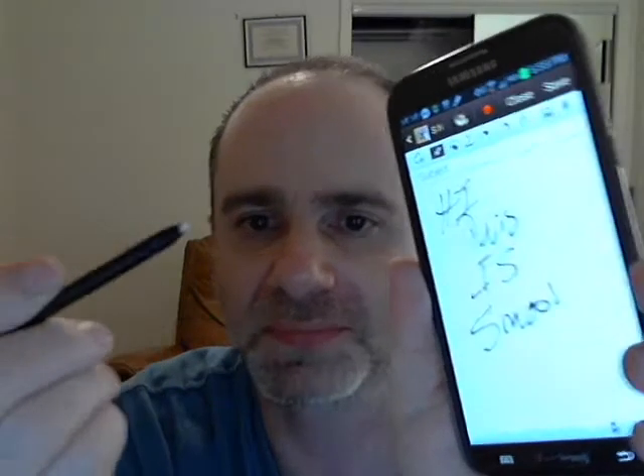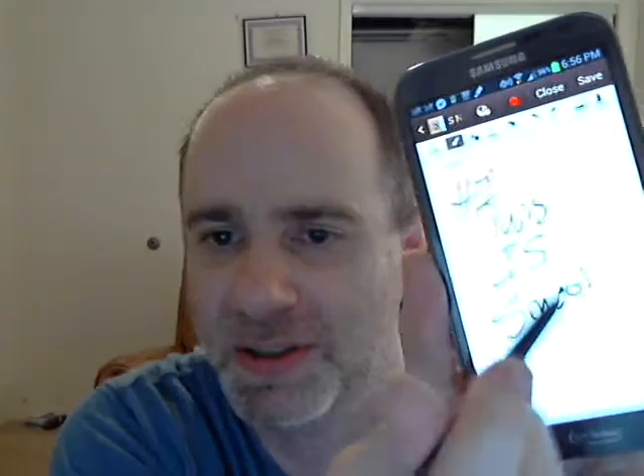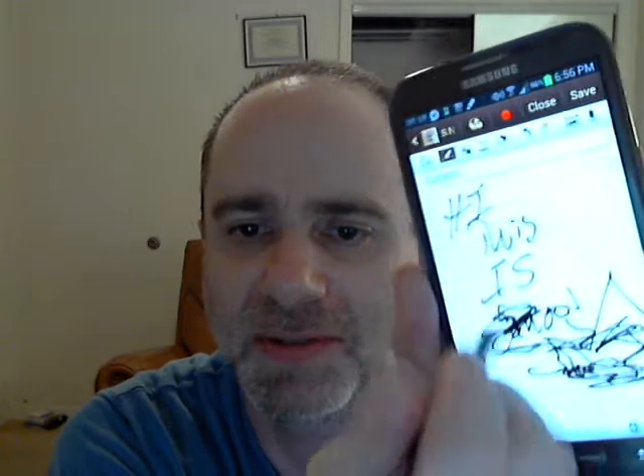This S-pen cannot damage this protector. I can go on this and write all over it. It's smooth — it's actually smoother than the glass itself. And none of you would ever do this. I don't want to break the pen, obviously. I'm trying, pressing down as hard as possible. You see? This is one of the advantages — it's just like glass.